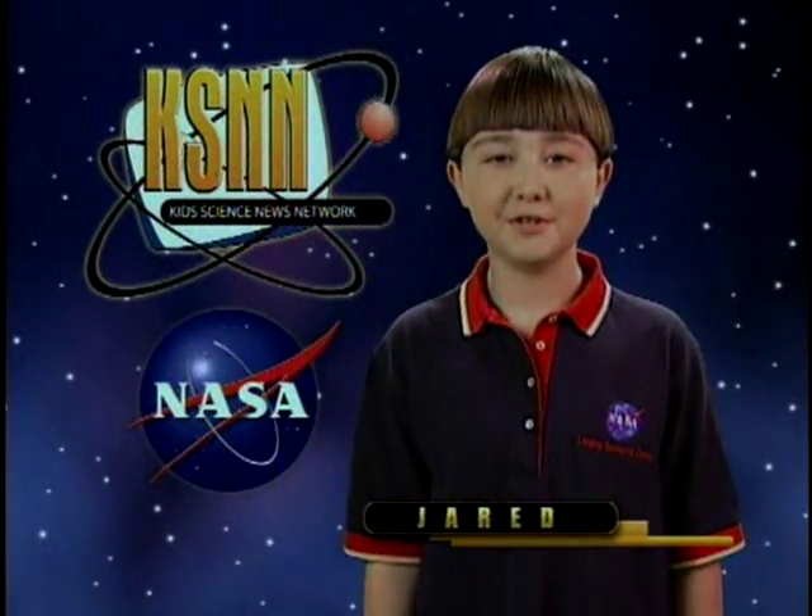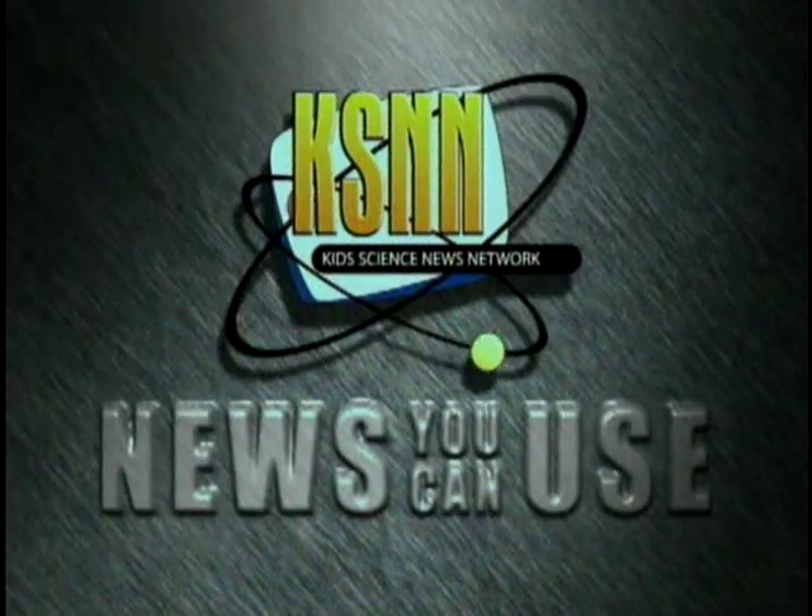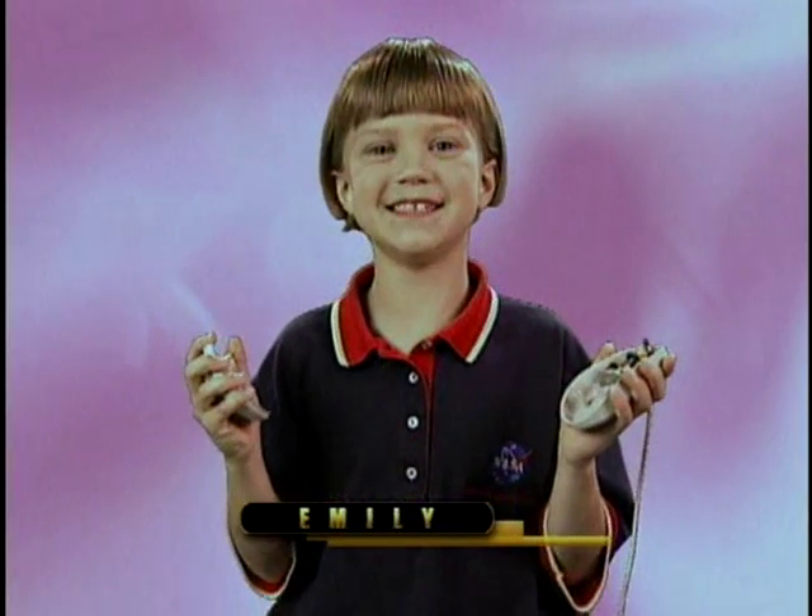Hi, I'm Jared with more computer news you can use. My computer mouse broke. How can I fix it?